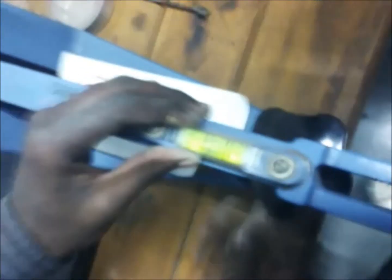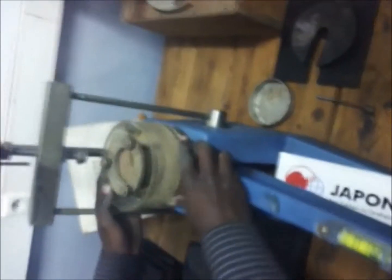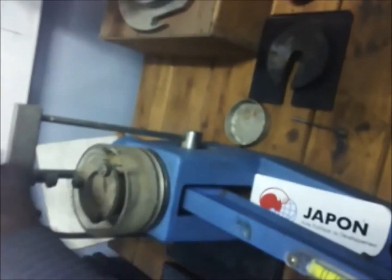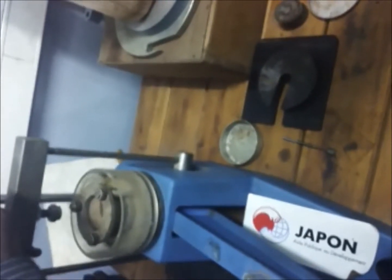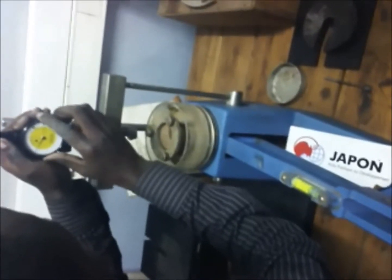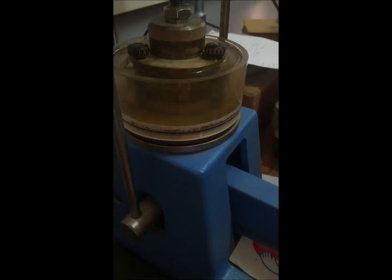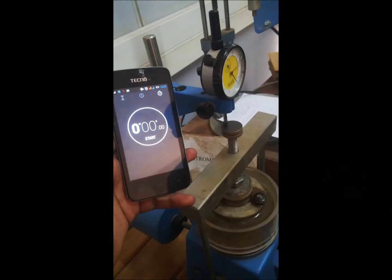Now we can put the specimen at the top of our oedometer apparatus, as we have already adjusted the bubble. After placing it there, it is very important to adjust the dial gauge so that its displacement reading starts at zero. Water is added to the outer ring to create a cool medium. Then the first loading is applied as the stopwatch is started, so that at 15 seconds you record the initial displacement.